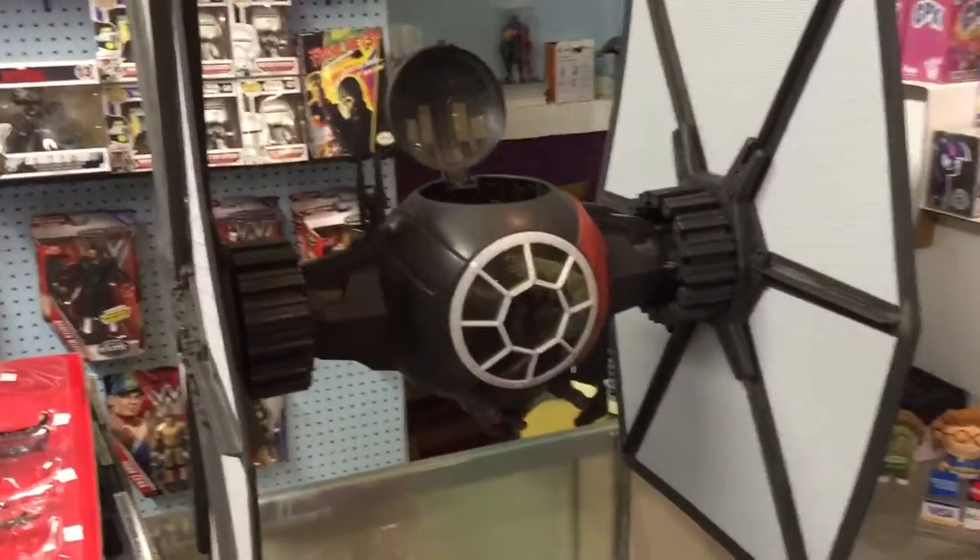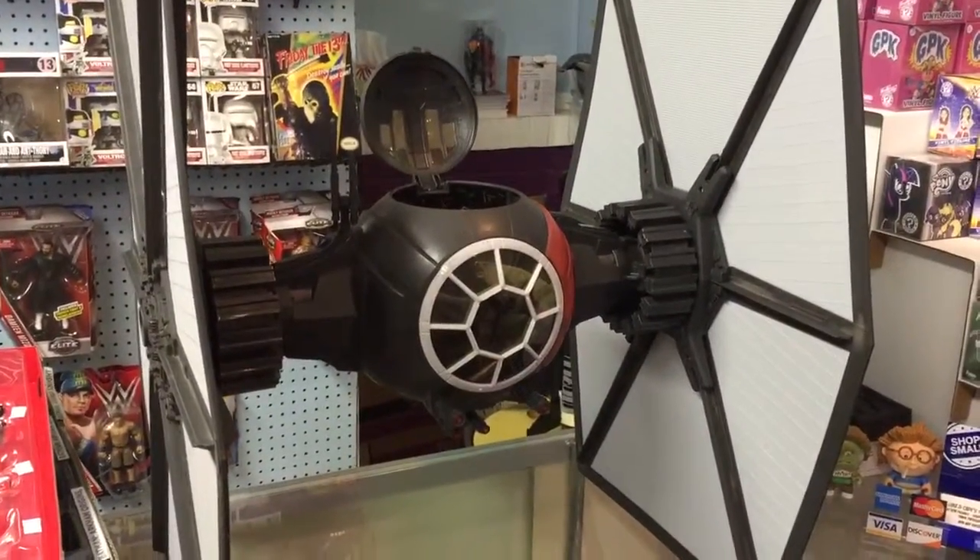So come on in, check out the TIE Fighter ship, and maybe pick up a couple extra figures. Thanks.